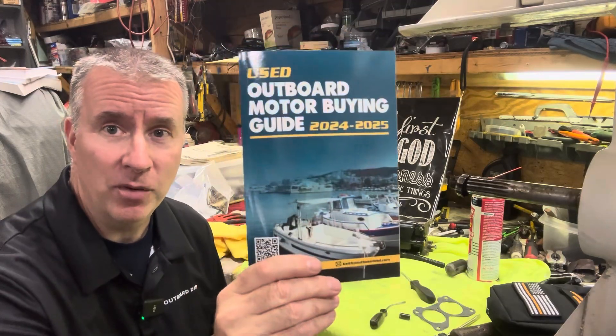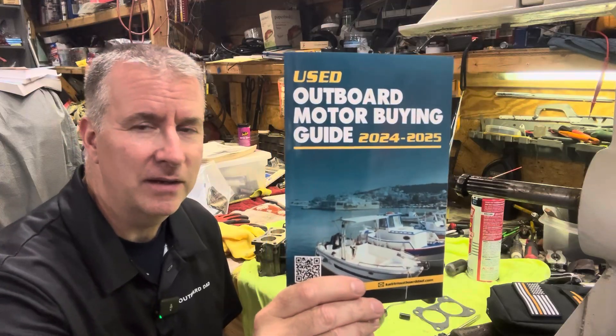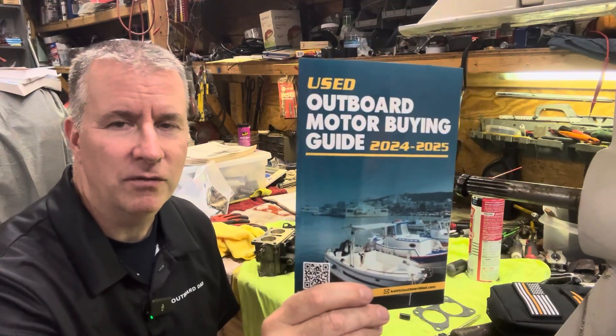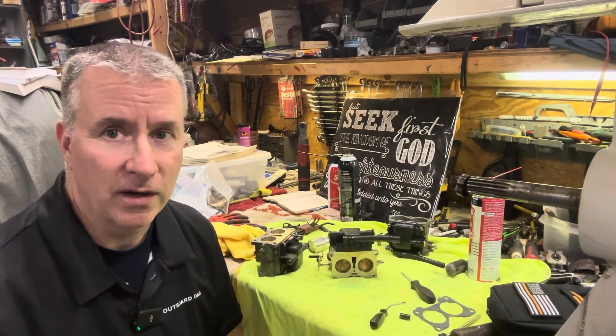My used outboard motor buying guide is for sale now on Amazon for $20. I'm still offering for a limited time — if you send me an email with proof of purchase at keithatoutboarddad.com, I'll offer you a free half-hour session over the phone to help you with a motor or boat you're looking to buy, or a motor you're working on.